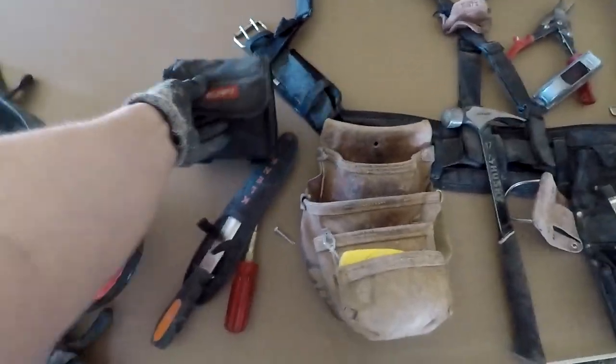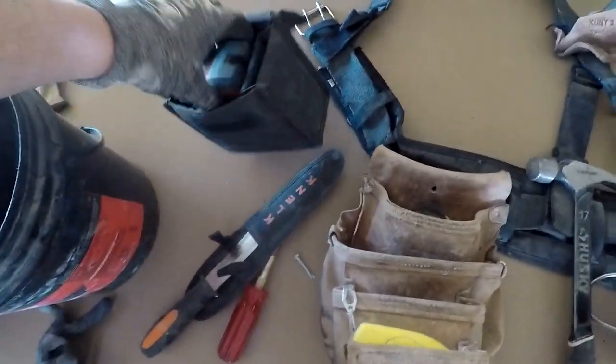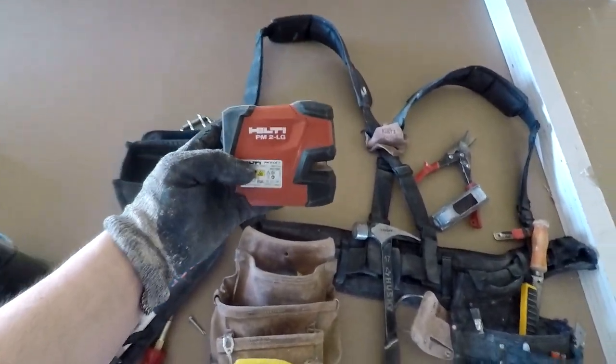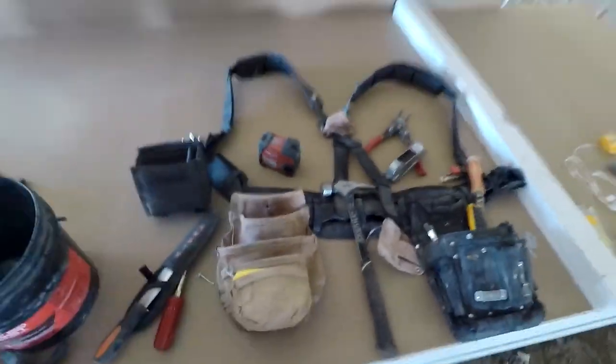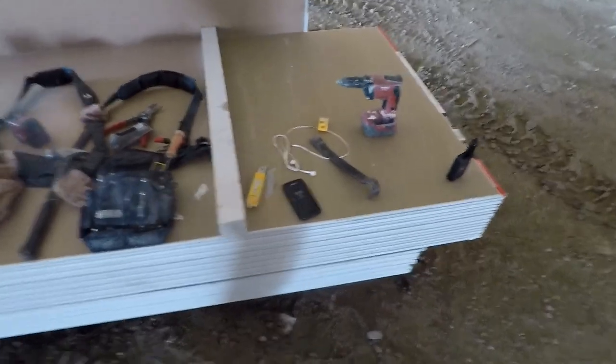My Hilti line laser — I use it for almost everything. The PM2 LG, I use that for everything. The new dual ones with the batteries are amazing — actually incredible. I'm very excited about those.